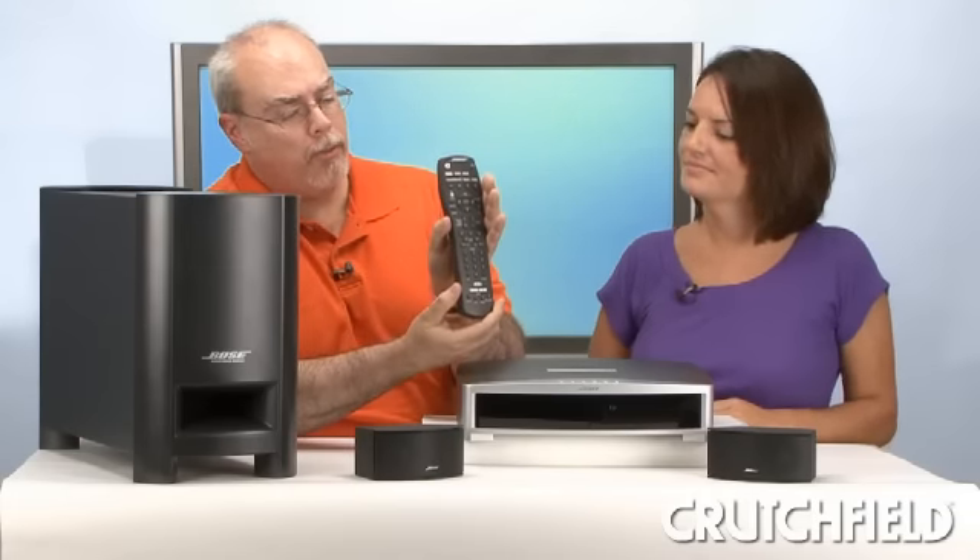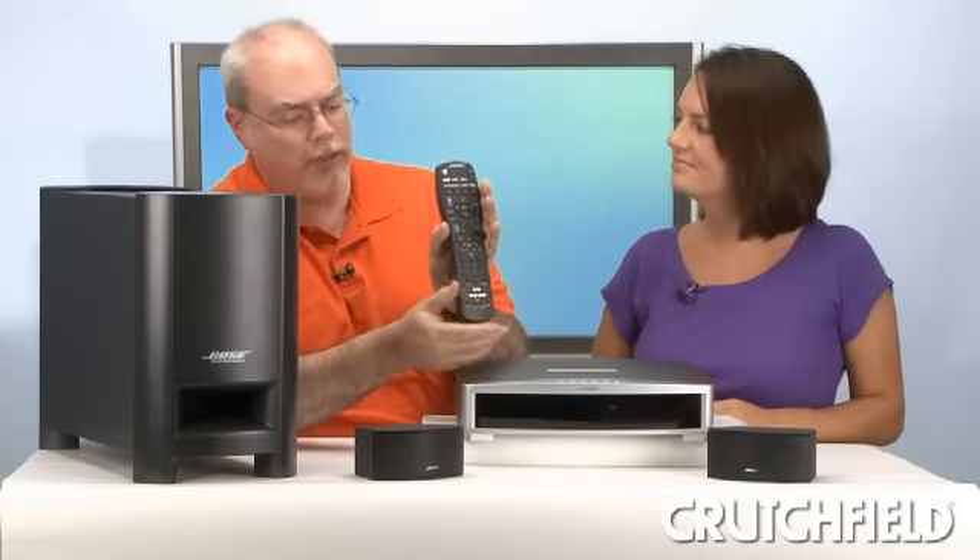We have here the GSX system. The only real difference between this and the GS system is that this has UMusic inside. What that means is it's a very simple way that Bose has come up with to let you create and maintain a digital music library. Instead of having to root through a bunch of CDs, all you do is take your CDs, load them in here one at a time, press the store button, and the music is copied over to the media center. Once it's in there, all you have to do is use your remote and you're good to go.